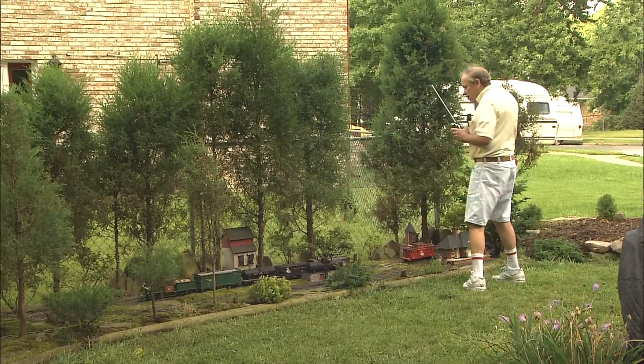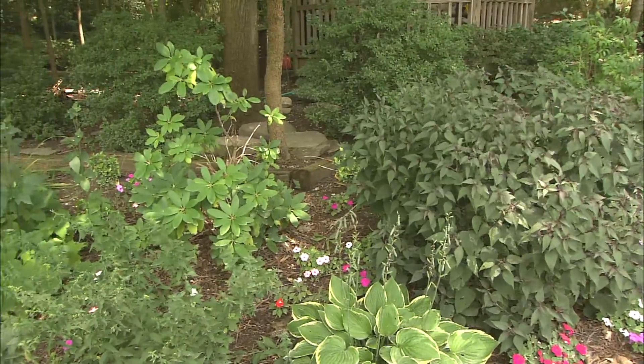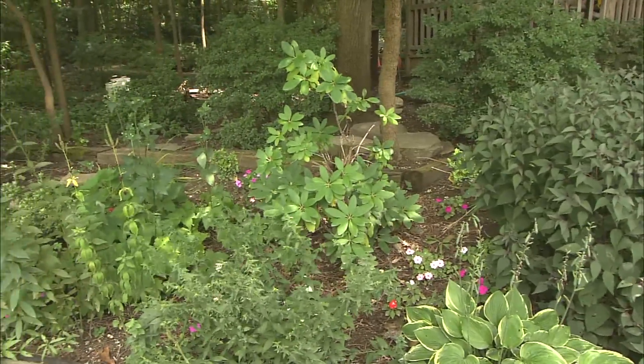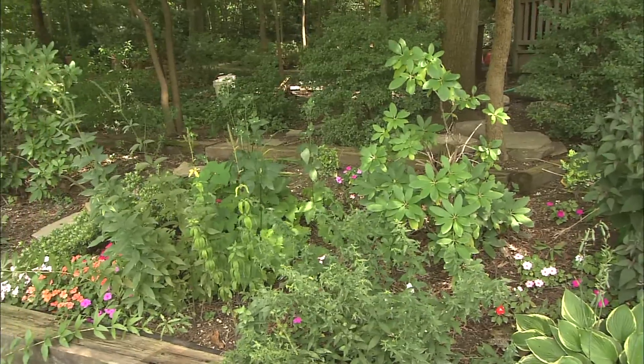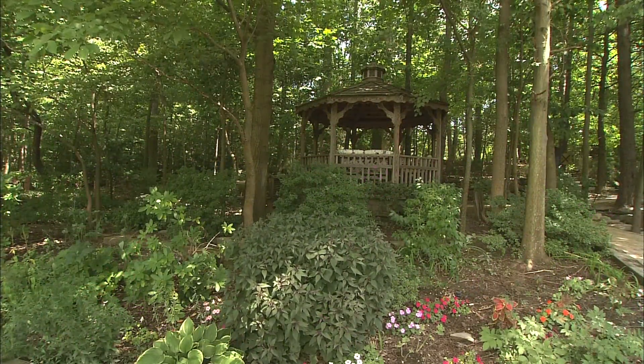Once I did get some track down, then I started thinking about what do I want to put around it. And so, as time went on, I was getting plants. And I killed plenty of them, trying to get them to grow in the shade. But eventually, I found the ones that would survive. They didn't have to grow — they just had to survive.